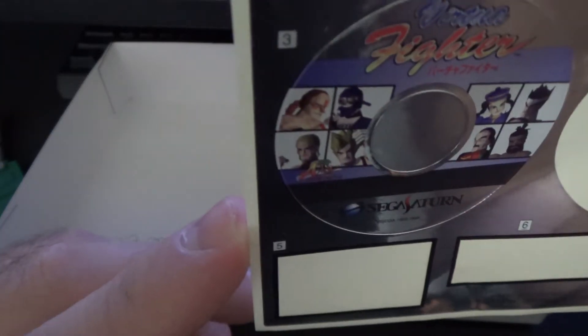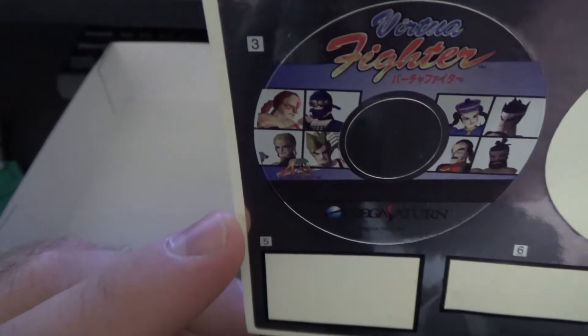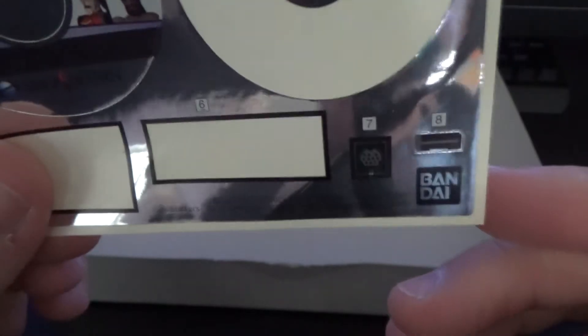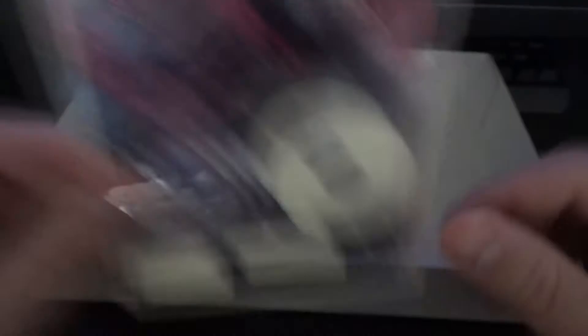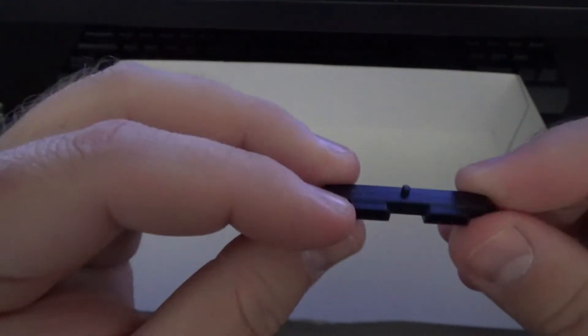There are some stickers you can put on the plastic CD — Sakura Wars, Nights into Dreams, and Virtual Fighter. I'm going to go with plain vanilla Virtual Fighter as opposed to the remix because the polygons look a bit different. There's also a controller port piece in here.